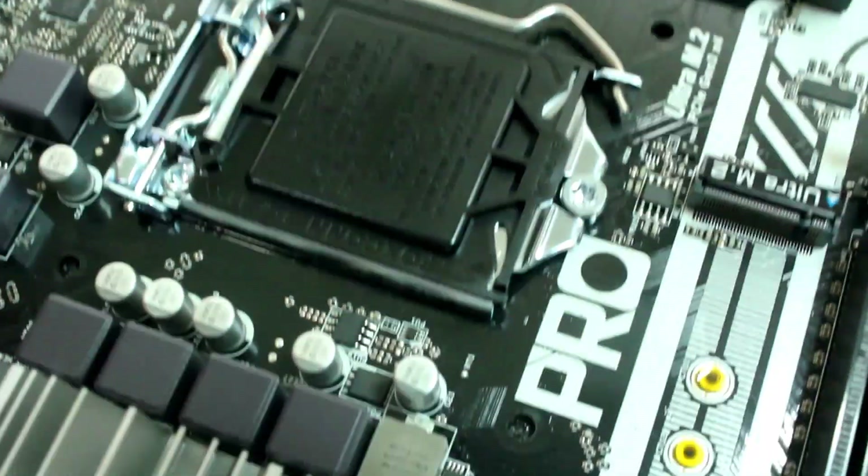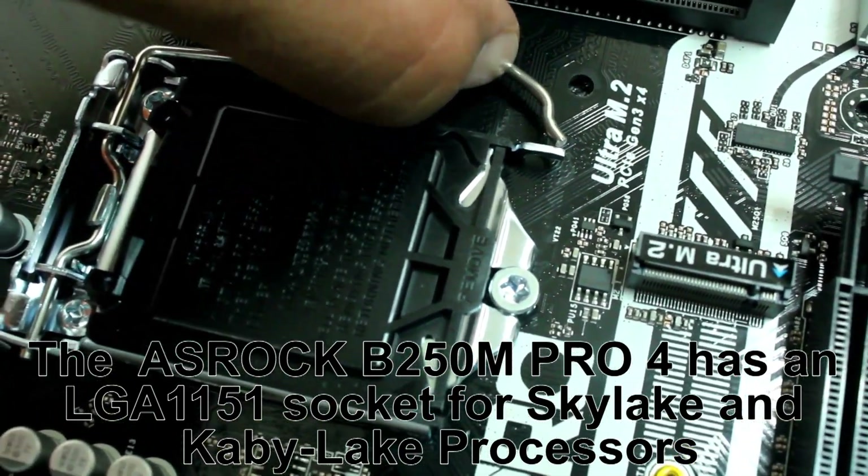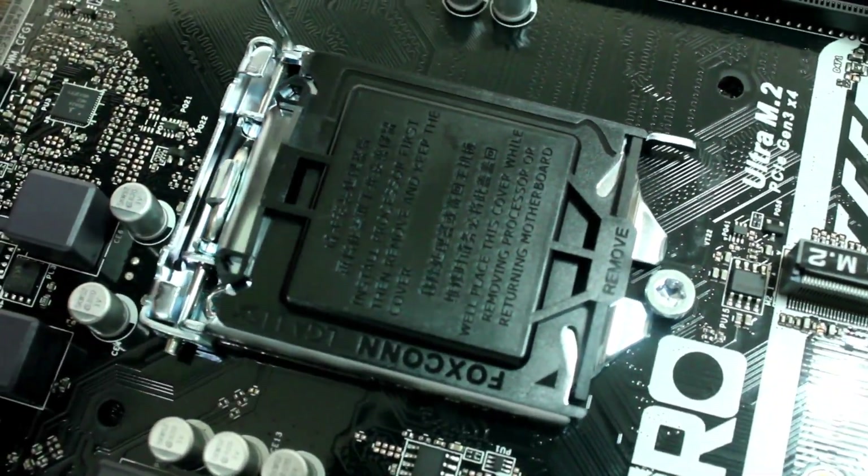This is the CPU socket — what I have here is an LGA 1151 socket.